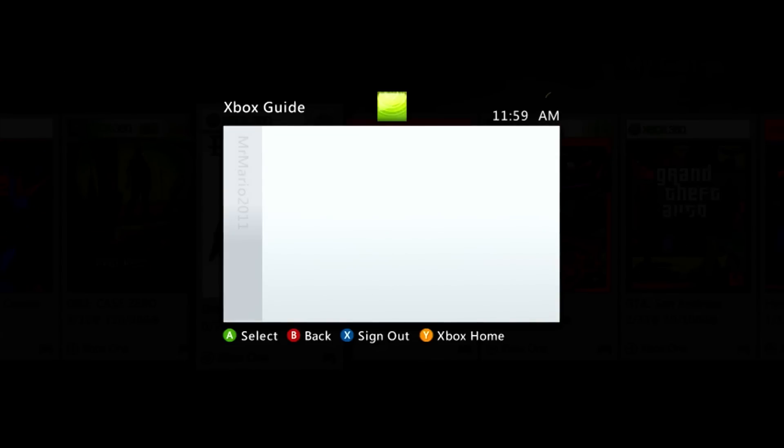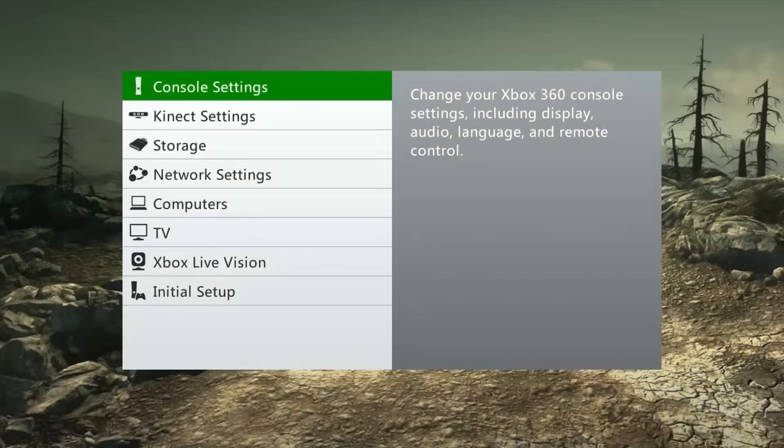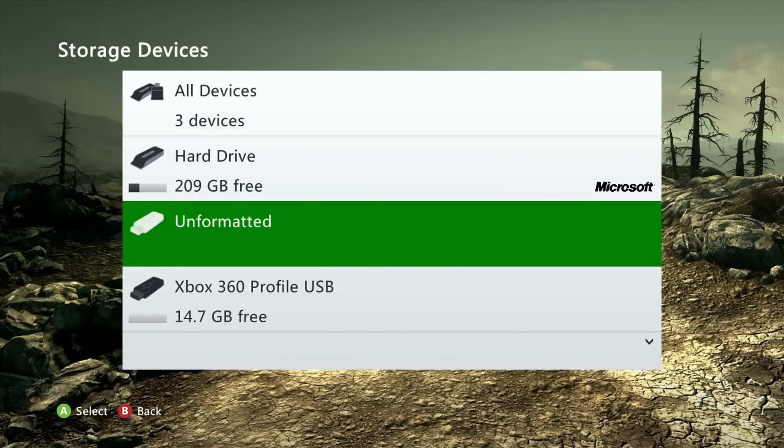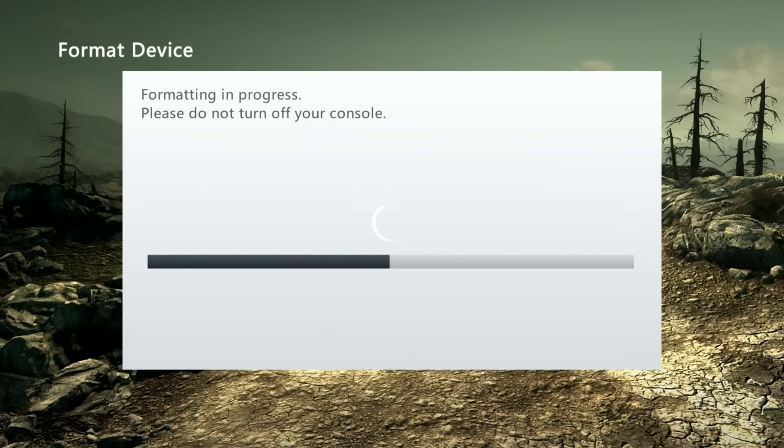To transfer the game, I'll use a flash drive. Navigate to the guide, go to System Settings, then Storage. I'll hook up a 32 gigabyte flash drive. Once connected it shows up as unformatted. I'm going to format it — keep in mind this will destroy all data on the USB drive, so back up anything you care about first. Since I'm okay with wiping it, I'll go to the unformatted drive, hit Format, say Yes, and it formats to FAT32 and MBR.